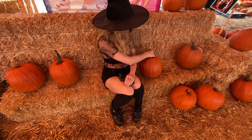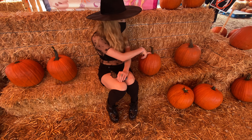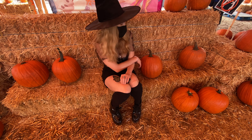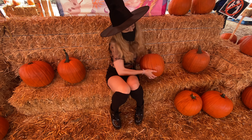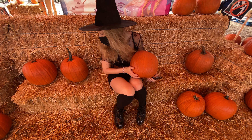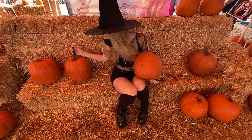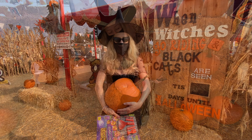This pumpkin looks awesome — look at this swirly top! There are no bruises on it. This is actually a perfect pumpkin. We're definitely getting it. Oh, and it's light too!